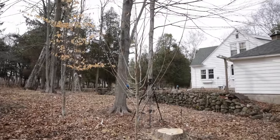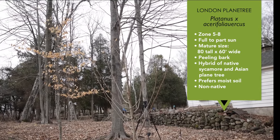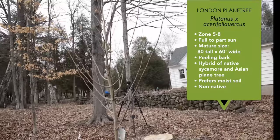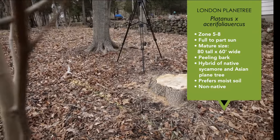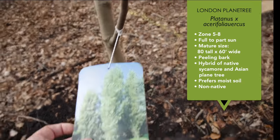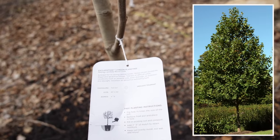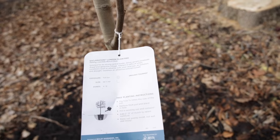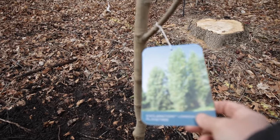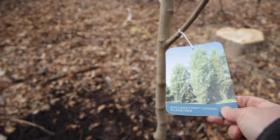Next up is another nice big tree — probably 12 to 15 feet or more. This is a London plane tree called 'Exclamation.' It has a bit of a pyramidal shape. The nice thing about this tree is it can really handle a range of conditions so you don't have to worry about it too much — it's actually a great city street tree.